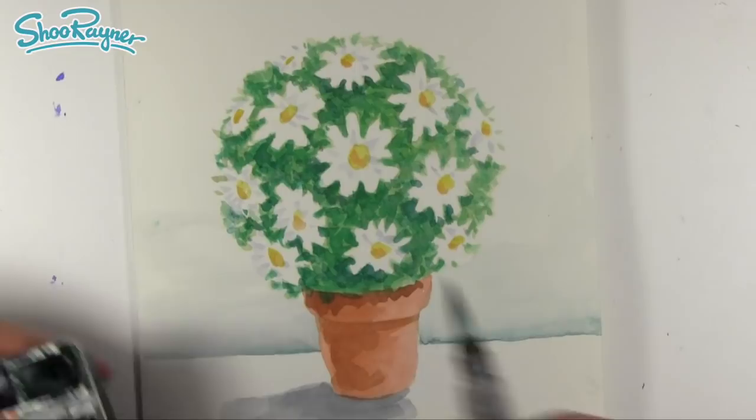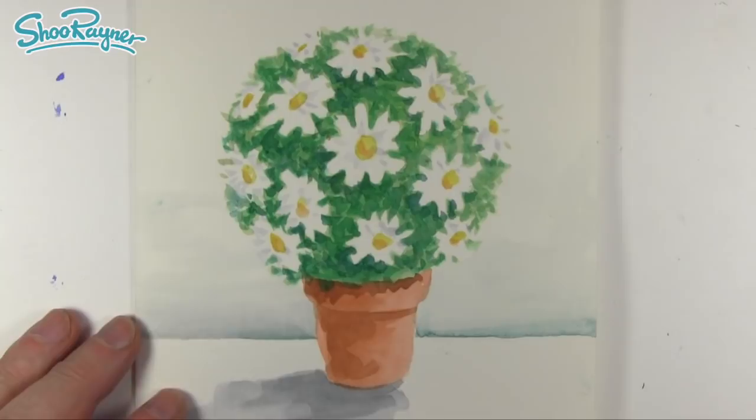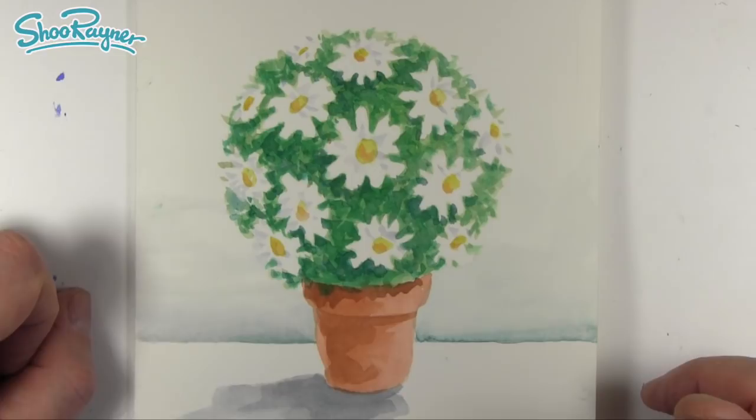So there you go - how to draw a pot of marguerites for Mother's Day. If you like that please like this video and subscribe to the Shoeba Doodlers drawing channel on YouTube. Check out my Patreon page for lots more, and in the meantime keep drawing, practice practice practice, and I'll see you next time. Take care now, bye-bye!